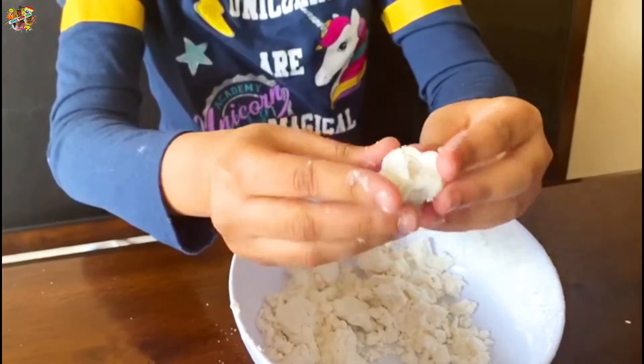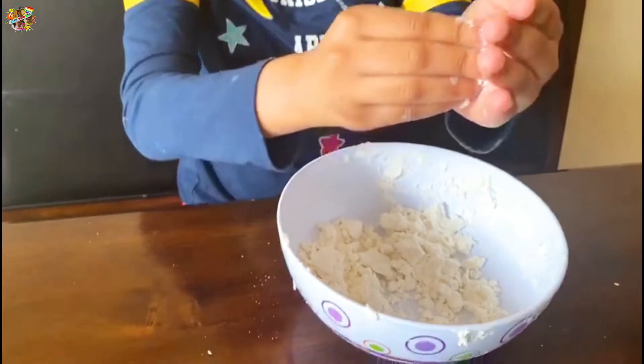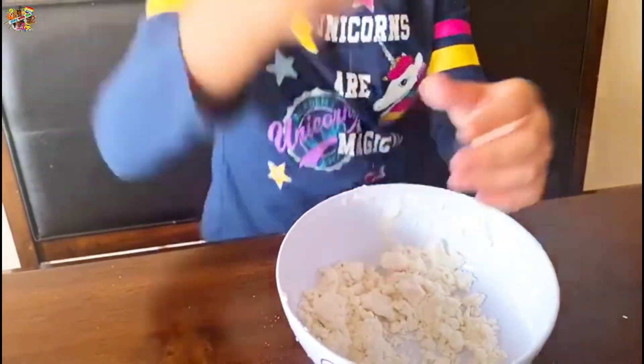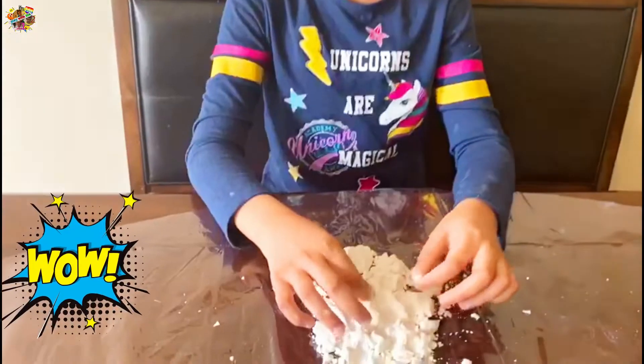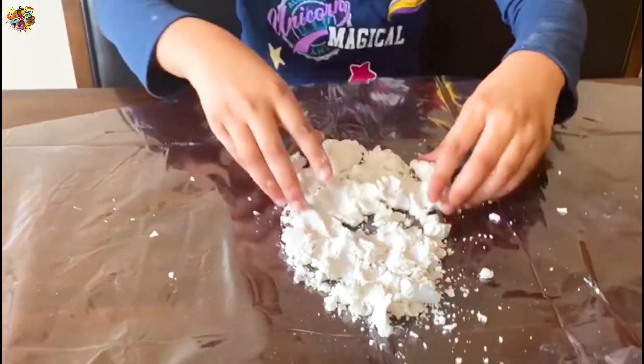We made a snowball! Wow! Okay, now I'm gonna make a snowman.